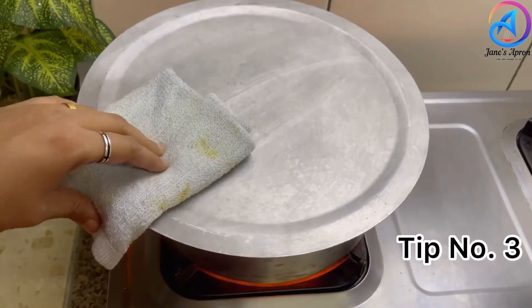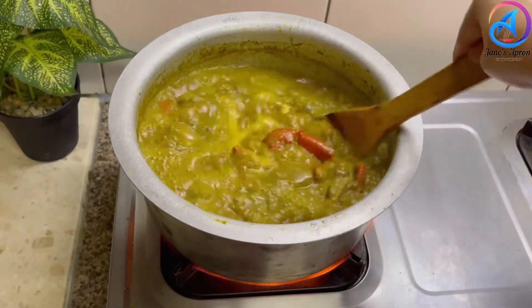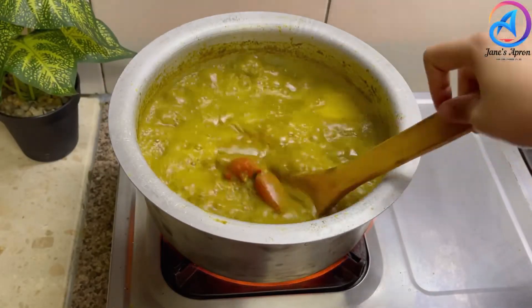Tip number three: always buy alive and moving crabs. Never go for dead crabs as this could make a huge difference to your recipe.